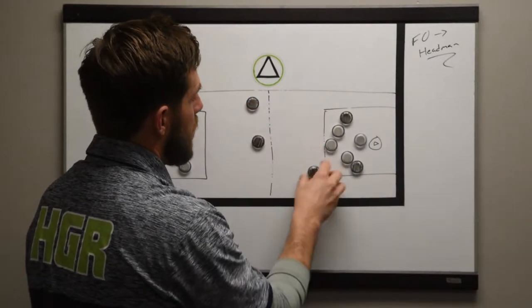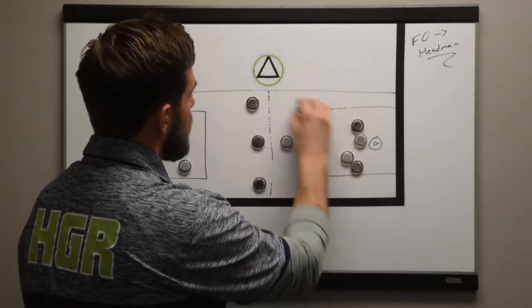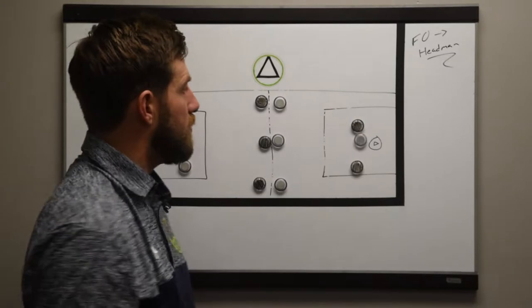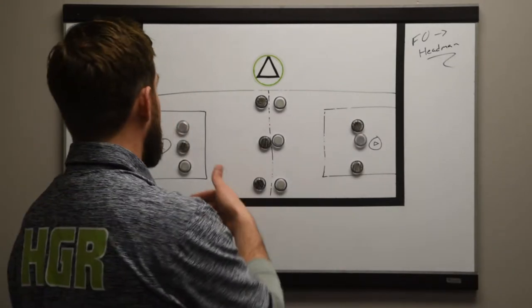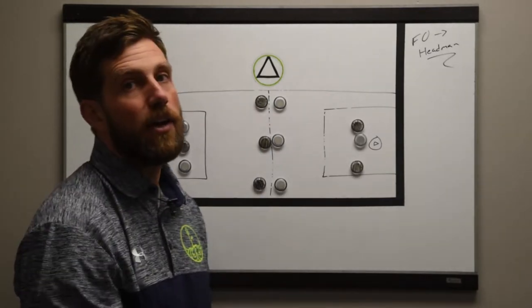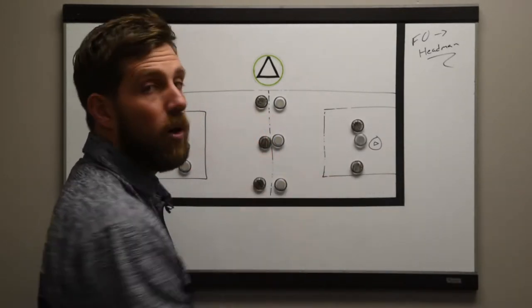There are a bunch of ways to manipulate this drill to make it age-appropriate. For U9s, we're probably just going to say this is a live three-on-three face-off, and as soon as a team picks up a ground ball, they're just going to headman it — whichever team picked up the GB — and then these six are out. Then new six in, or bring those same six back in after the two-on-one plays out.